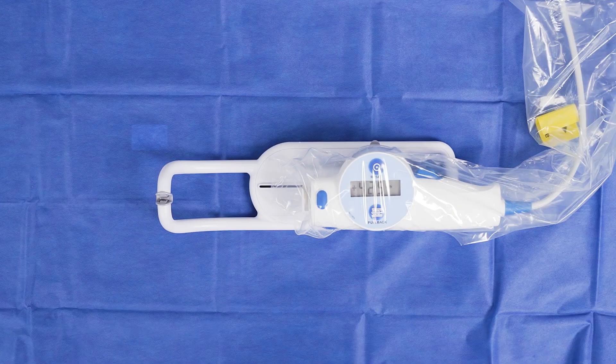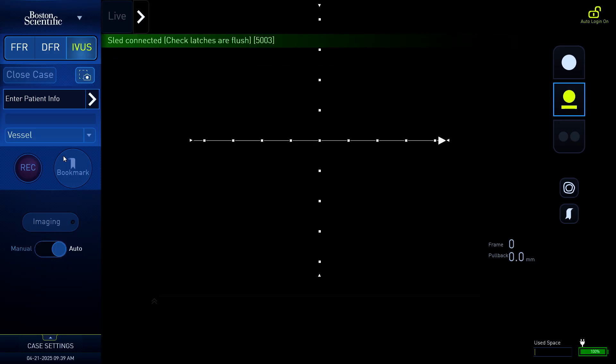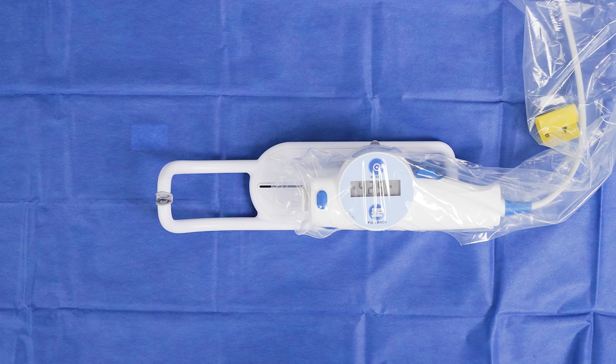Do not proceed unless both the top and bottom latches are flush with the sides of the sled cup. The liquid crystal display lights on the MDU may illuminate, but if the MDU is not properly latched, pullback will not occur. Verify that the system shows the sled is connected. The MDU and sled are now ready for use with the catheter.